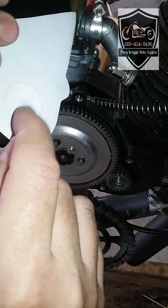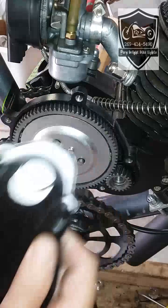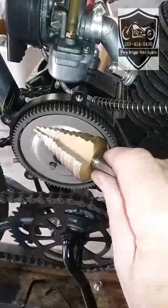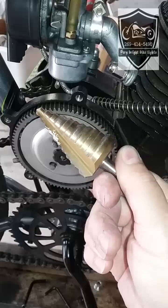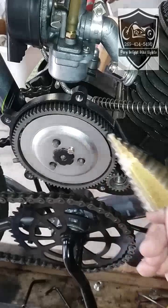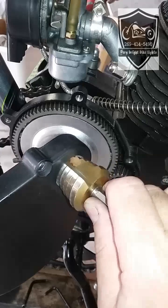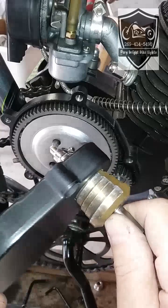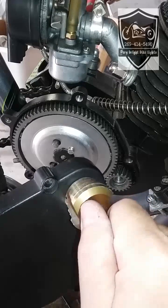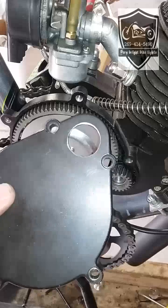Put your center punch on and tap it, and then drill out your hole. I would suggest getting yourself a step bit — even if it's a cheap one from Harbor Freight or wherever — so you can drill your hole out and stop where you need to stop. That'll make sure it gets pretty even and round, unless you're really good with a hole saw, then go crazy.